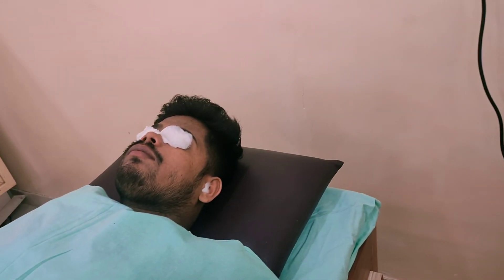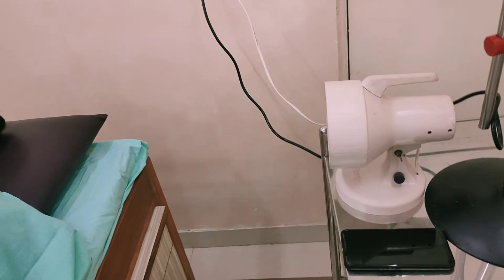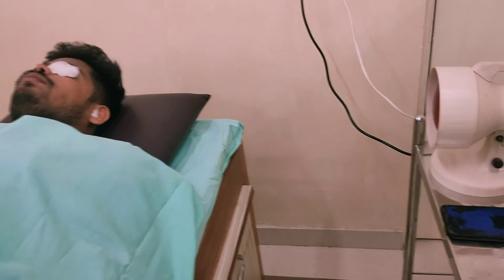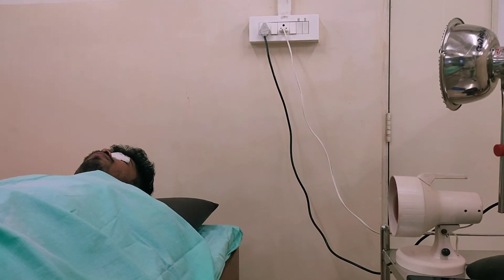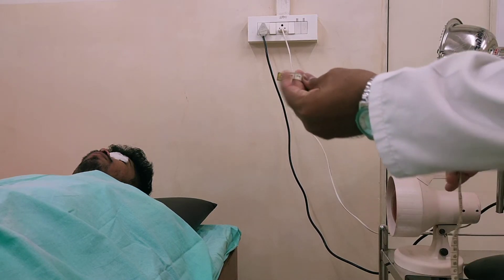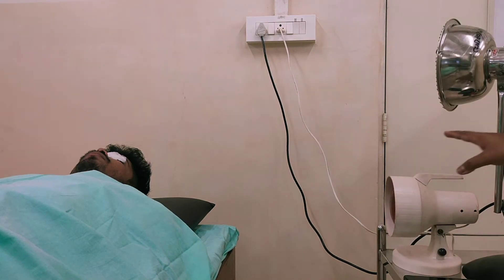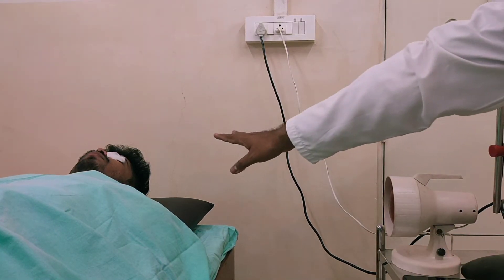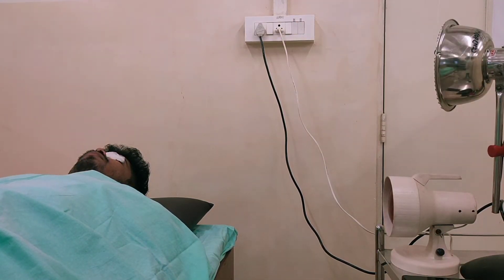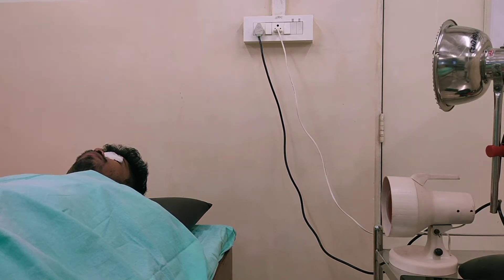The area of application has to be exposed. Now, the distance between the generator and the face should be 50 to 75 centimeters. With the help of a measuring tape, you can measure the distance between the face and the generator. The generator should always be perpendicular to the body tissue, as this is a superficial thermal modality.